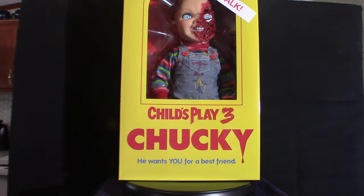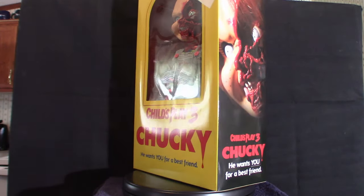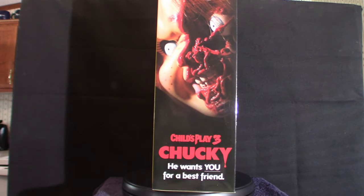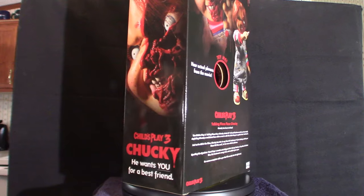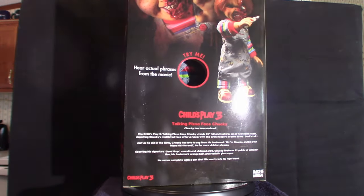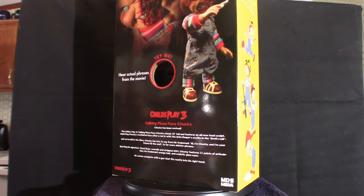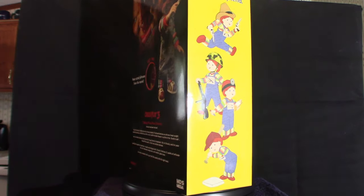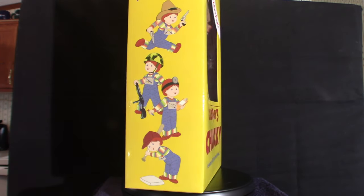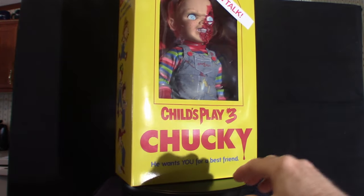We're going to get into all those particular figures, but in the meantime this is the latest one. What we're going to do is look at the box art, take it out of the box, and I also want to show you the other boxes the other two figures come in. All three of them are completely different — this one here is more traditional, more of the Good Guy type situation.